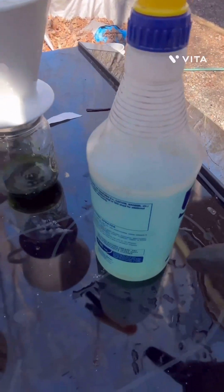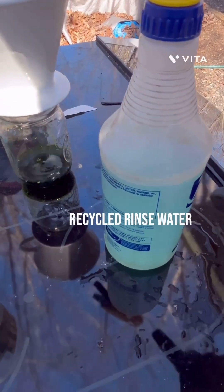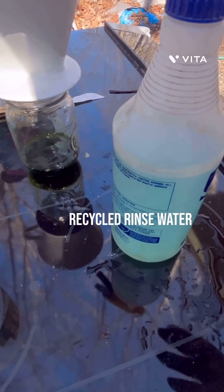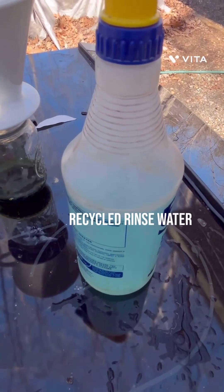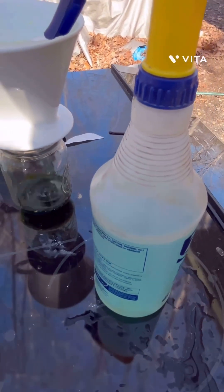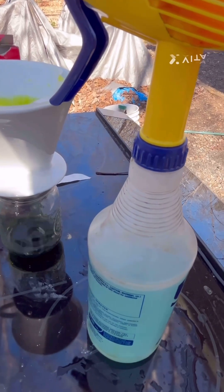I like to reuse this wash. It has been used a couple of times — it's got a little bit of copper in it — but I don't use new water every time. I try and save it and reuse it, and then I put it in my waste treatment. It's just another way to keep your waste treatment down and to work more efficiently.